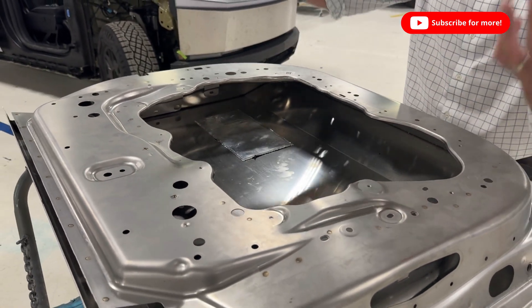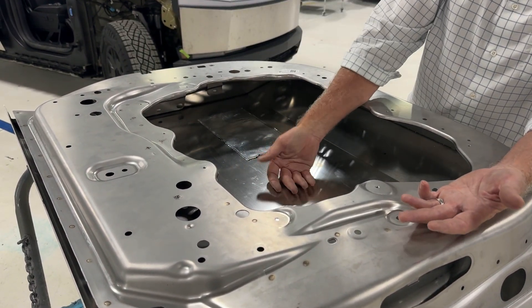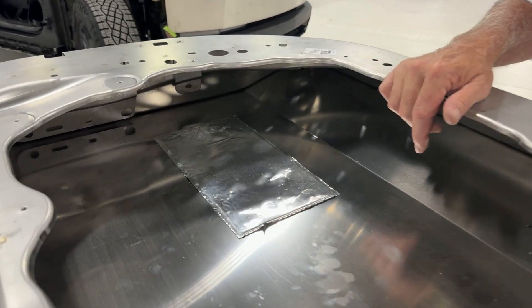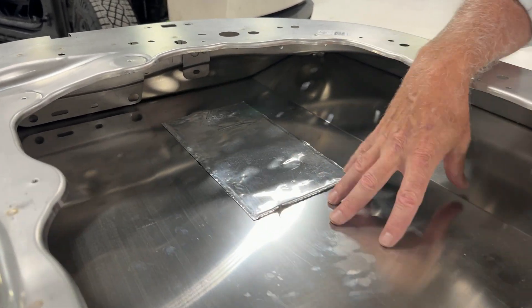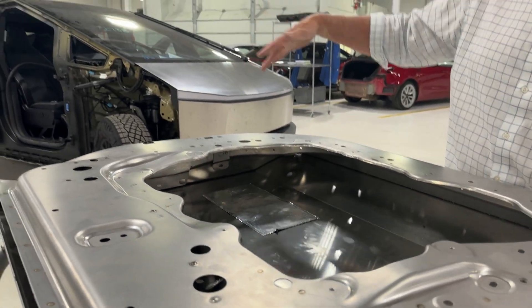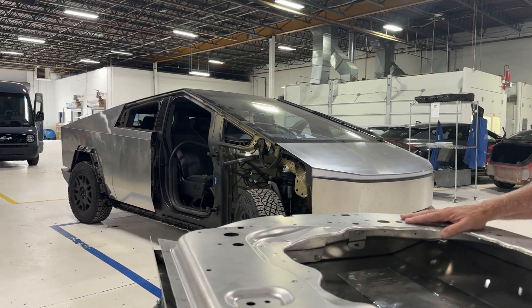So you're probably going to see more inside damage than you will outside damage. It's interesting what it looks like on the inside before it is refinished by Tesla. In another video we're going to go through the refinishing procedure for Cybertruck and how you can restore that — not a brushed look, but more of a burnished look.